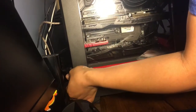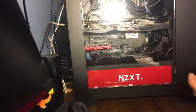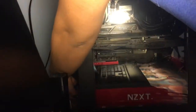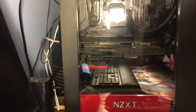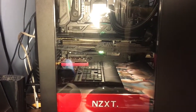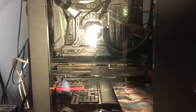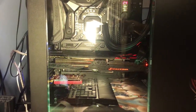I unplugged everything else to make sure there wasn't any static. Now I'm going to put the power cord back in. Let's turn this baby on — I'm going to turn on the power at the very bottom of the computer, then turn on the top part. There we go. It's lighting up, so we know the motherboard's working. It is on.